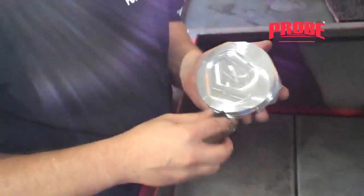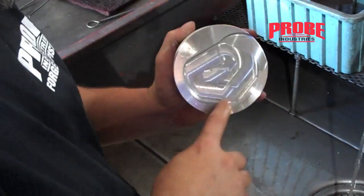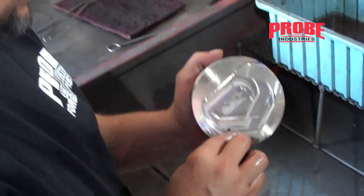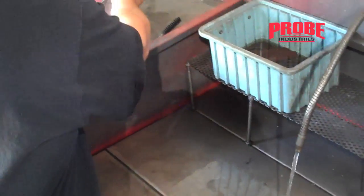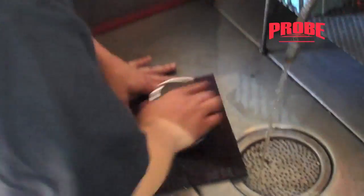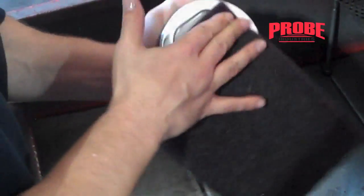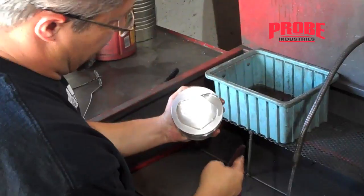Often times if you're selling the engine and you don't want little scrape marks, you can take a scotch-brite and wipe down the whole piston afterwards, just so it has a uniform look. This is for an engine for sale and you need it to look pretty — just grab a piece of scotch-brite, get it wet, go over the face, and that way it all looks uniform.